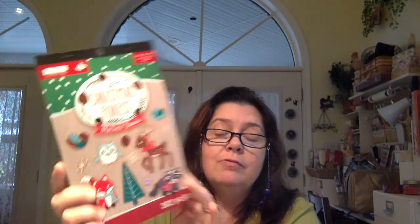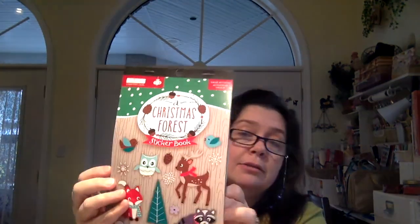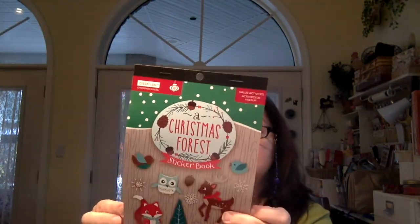Then I got this, which was not on clearance — it was regular price — but if you're familiar with these, you know they're good value. In Canada they're $1.50, and you get 302 pieces: a Christmas Forest sticker book. I love the forest animals, it's really cute. I used my 40% coupon on this, so it came out to about $0.90. That was the only item I found that I wanted at regular price.